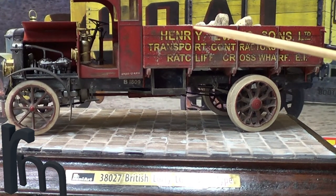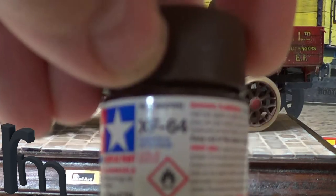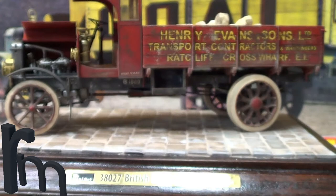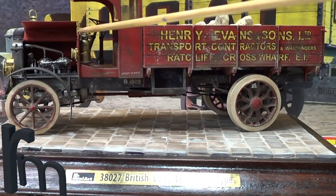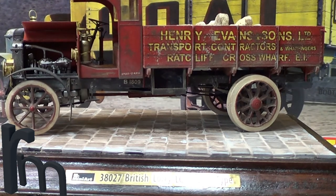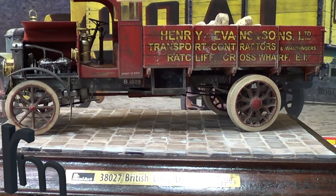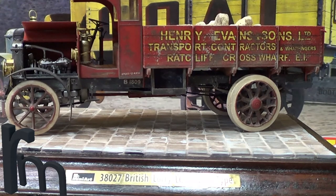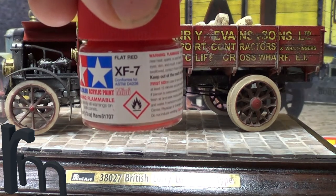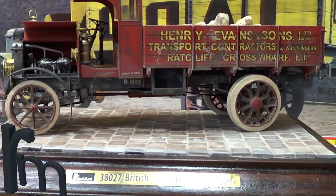The first thing I did, as I showed in my last update, was the brown — Tamiya Red Brown XF64. I sprayed the cab, the bulkhead and the bonnet with that. Then I did the chipping using MIG Ammo chipping fluid. Then I went over the top with the red, which is XF7 flat red. So all the red areas are XF7.